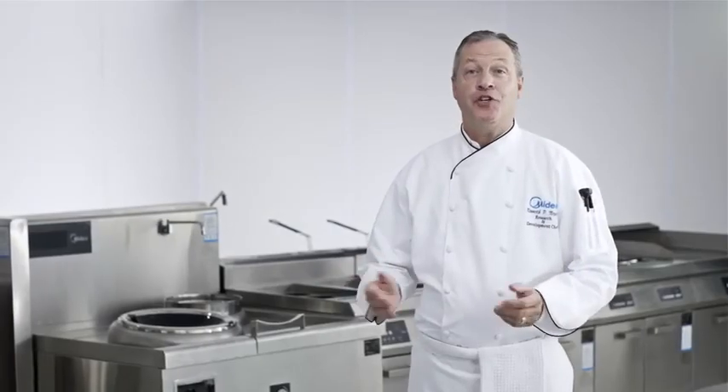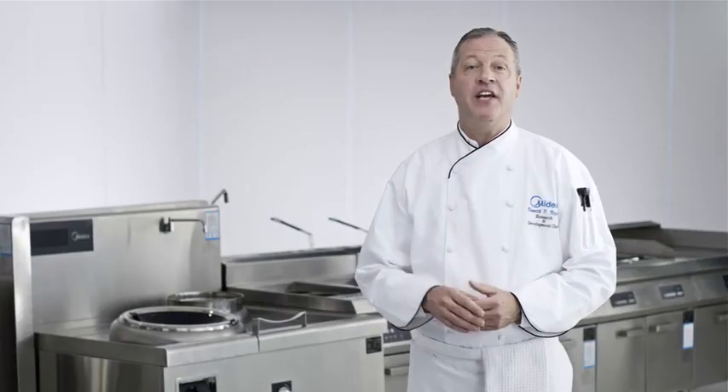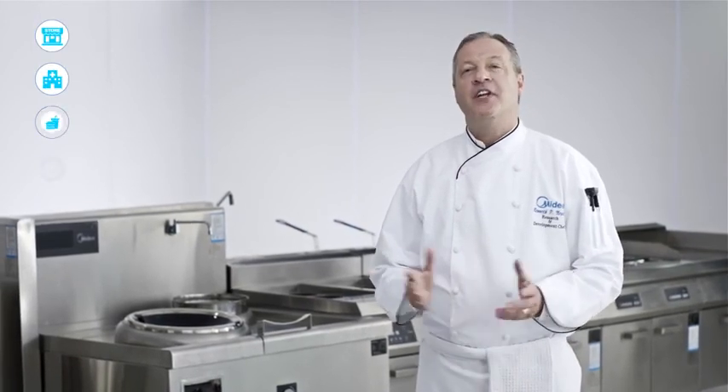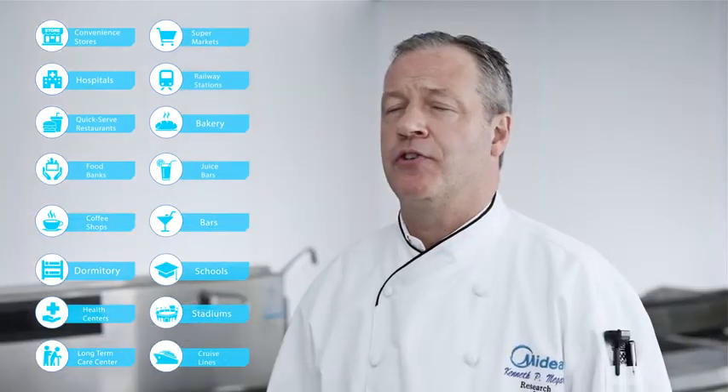As you've just seen, Madea ovens have many features important to food service establishments. By following what you've just seen, your Madea commercial microwave oven will be a dependable part of your establishment for a long time. Madea has a commercial microwave oven for many applications: restaurants, convenience stores, healthcare, schools, supermarkets, and many more. Call your Madea national distributor for more information and where to buy Madea commercial products.